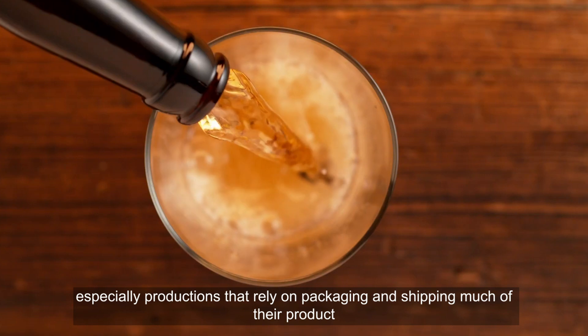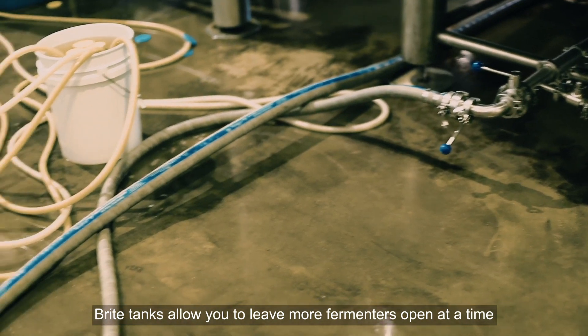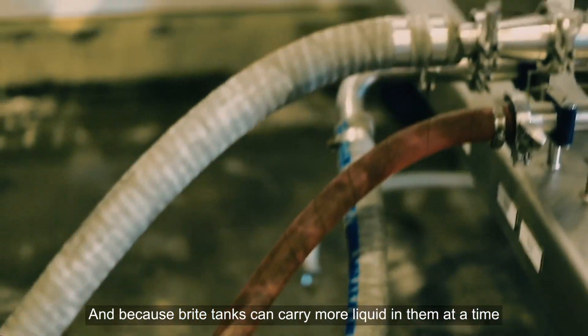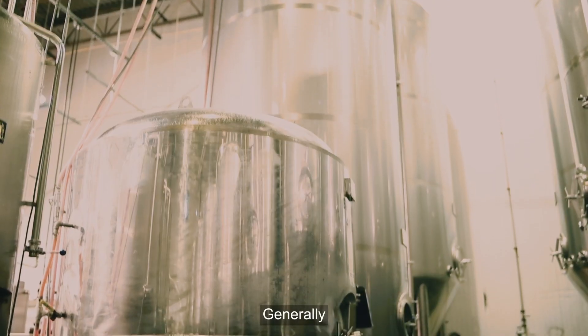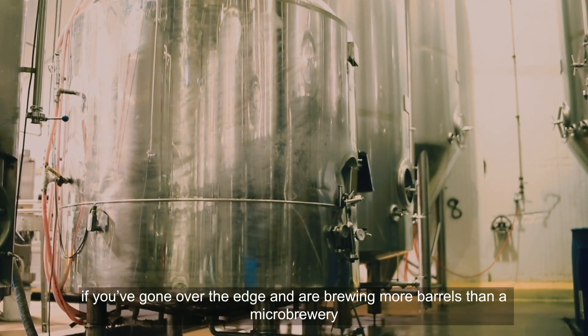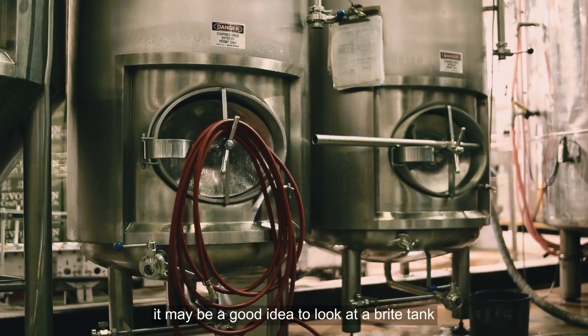Bright tanks are better for larger-scale productions, especially those that rely on packaging and shipping much of their product. Bright tanks allow you to leave more fermenters open at a time, and because bright tanks can carry more liquid at a time, they lend themselves to larger beer outputs. Generally, if you're brewing more barrels than a microbrewery, it may be a good idea to look at a bright tank.